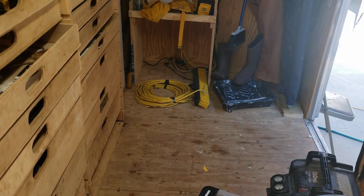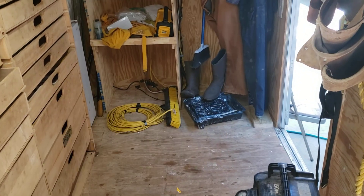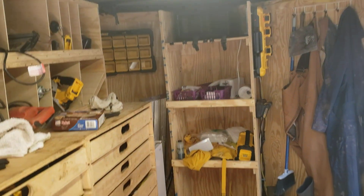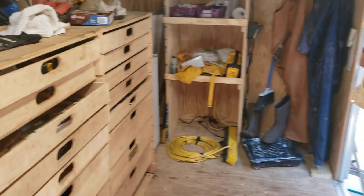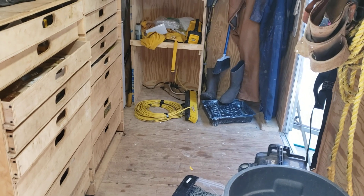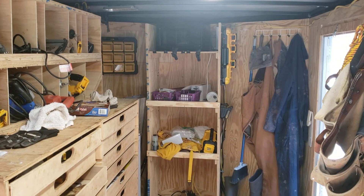I've considered getting one of those air conditioners that sits in the corner — you put a vent in and it just blows in here. This thing isn't insulated but I think it would help some. Either that or I'll put a box fan somewhere. That's it for this quick update on my tool trailer — peace out.